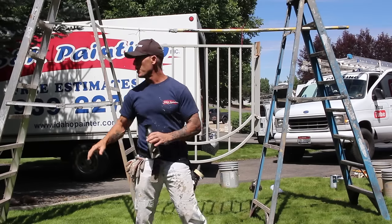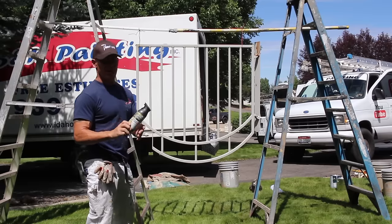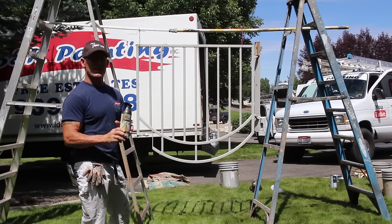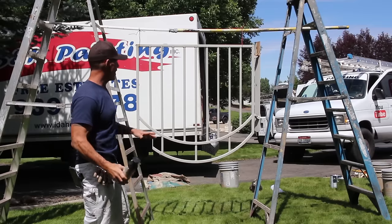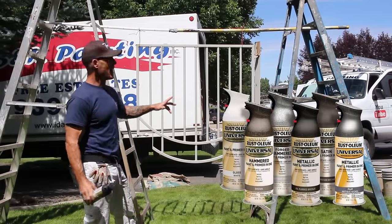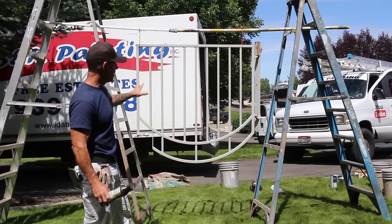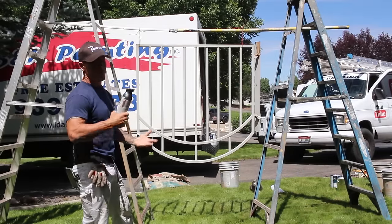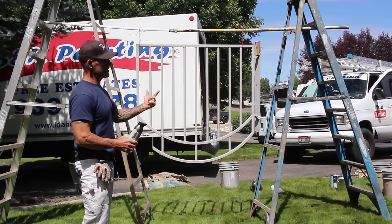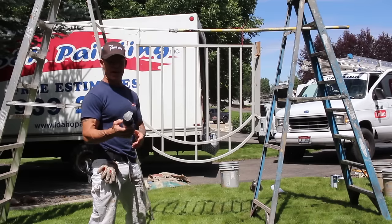This is Chris, the Idaho Painter. In this video, we've got a gate right here and we're going to be spraying it. I'm going to be painting it with some universal paint from Rustoleum — a metallic oil rubbed bronze paint — and showing you how we go about setting this thing up. We've got two ladders, an extension pole, and some wire to hang this gate so we don't have to lay it down and flip it on buckets. Now we can just walk around and spray this gate very easily with our spray cans.